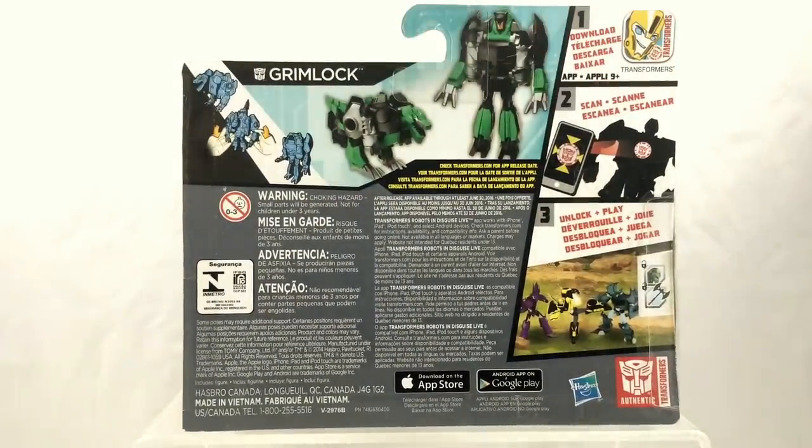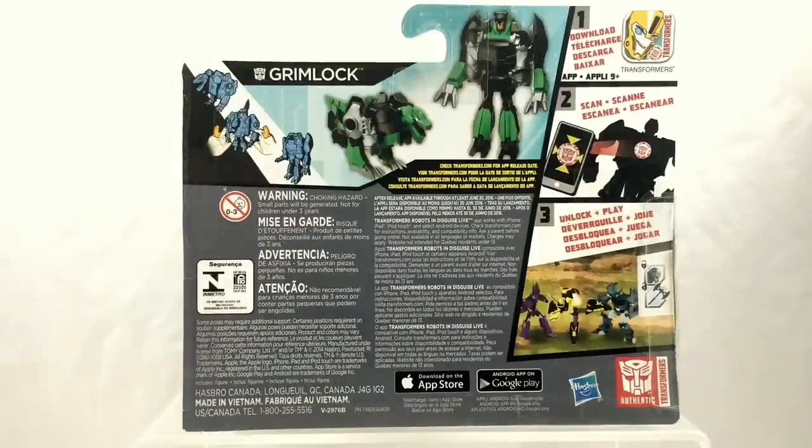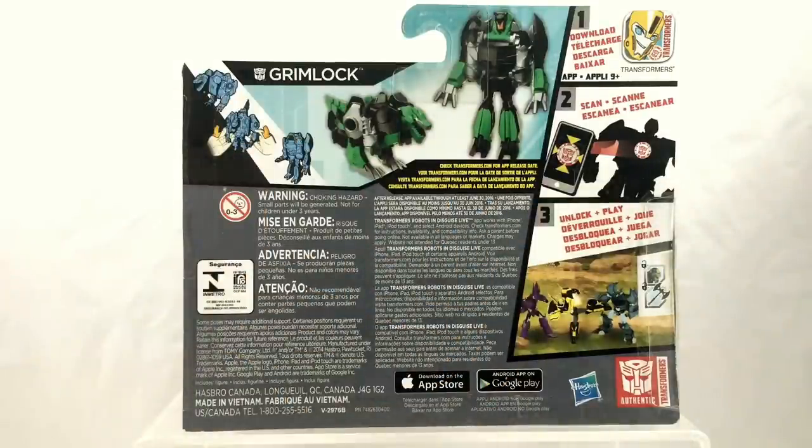Taking a look at the back of the packaging, once again we have instructions. Download the app, scan your symbols, play the game — and I think it's a wonderful way to give kids something to play on their iPads or tablets as well as having an action figure in their hand. Let's face it, it's not the 80s anymore. Kids aren't just playing with action figures; they're also playing with video games. As an 80s fan of Transformers, I mourn the loss of the tech specs, but I totally get why they're gone — it's cost issues and a whole bunch of other issues on top of that. But of course the best way to get to know the character is to watch the show.